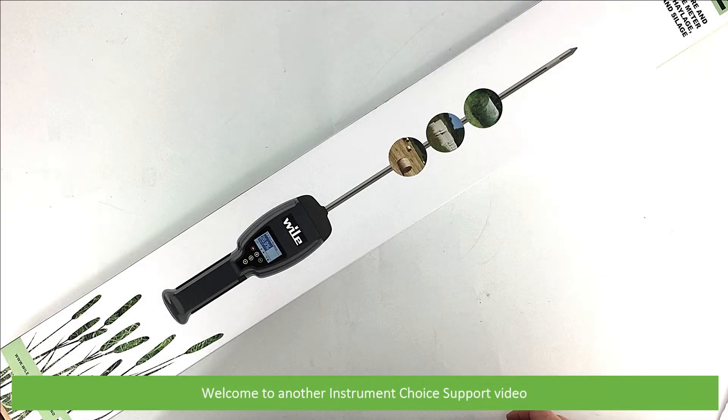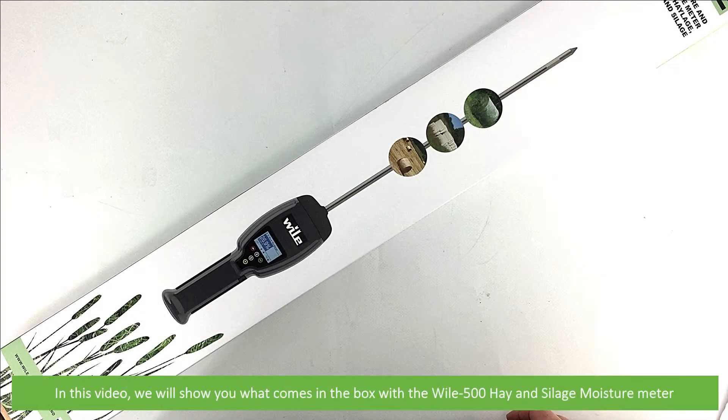Hi and welcome to another Instrument Choice support video. In this video we'll show you what comes in the box with the Wiley 500 Hay and Silage Moisture Meter.